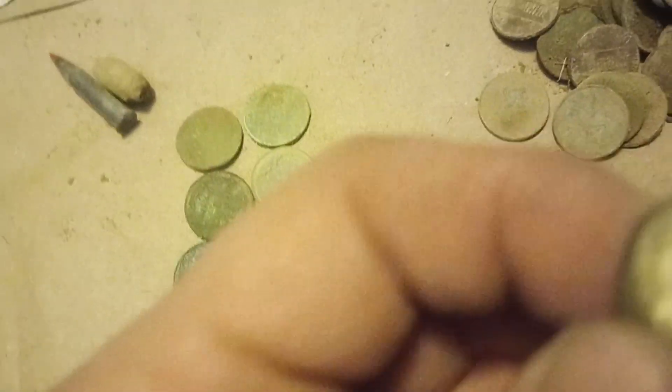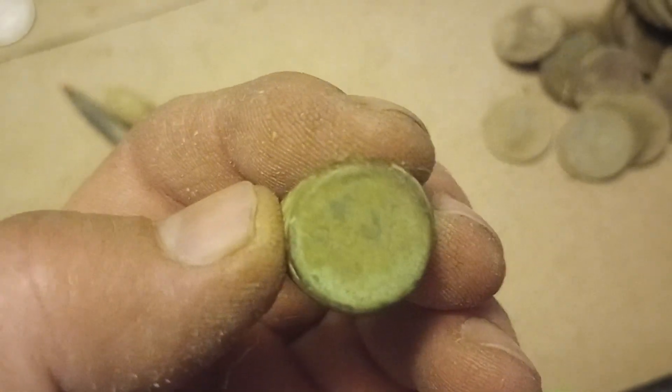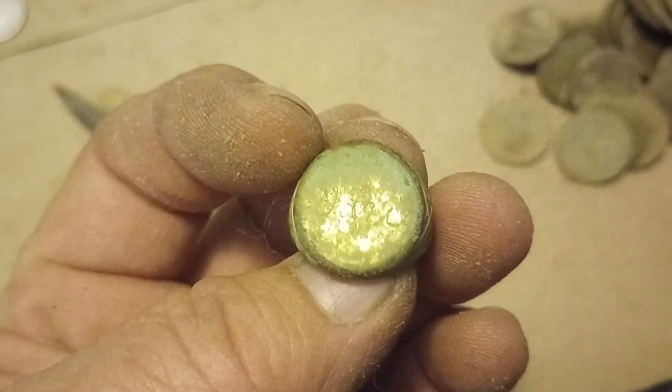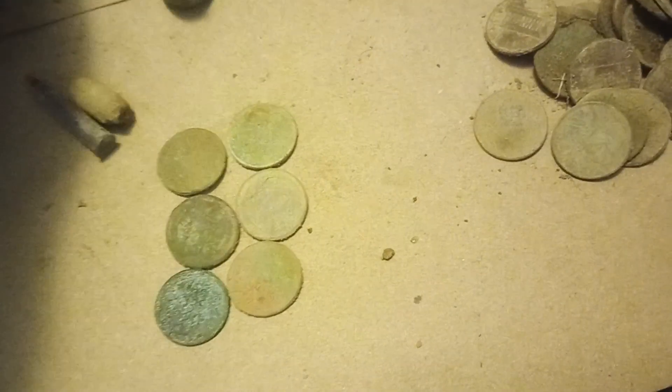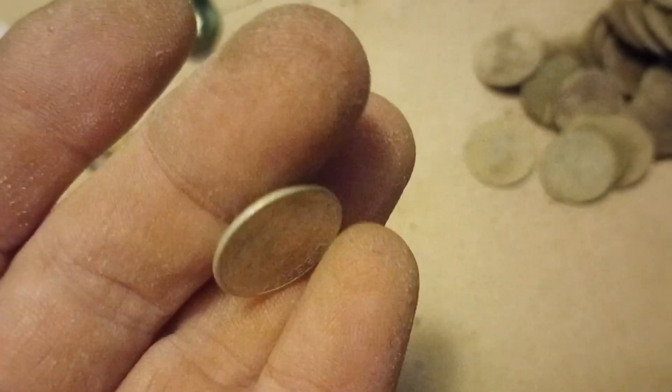We got this ring — a silver-plated monogram ring. It looks like it said Danny or Daniel on it or something like that. And we got a 1950 Roosevelt dime, Philadelphia. A little bit of silver.